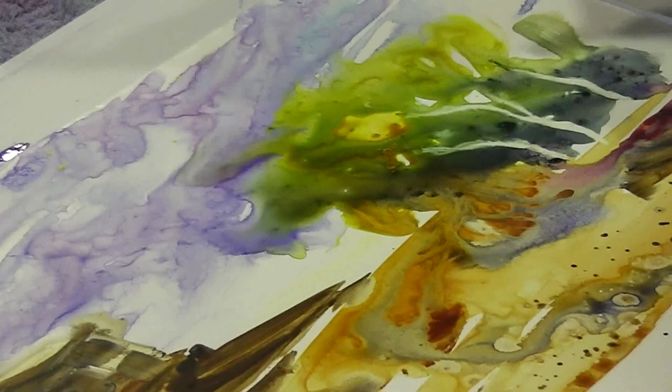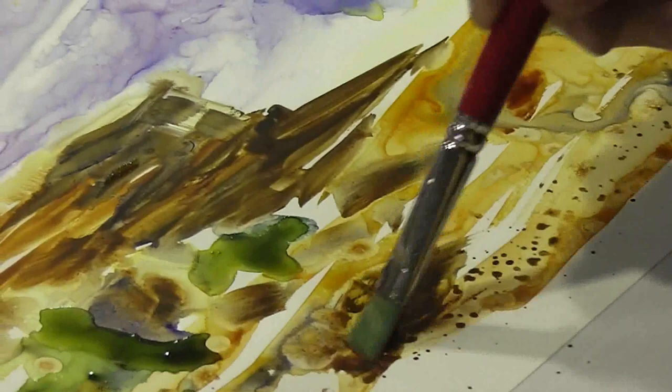You can see how I can get back in and lift out some light trees or whatever. There's a rock over there — maybe on the side of that rock. I might actually leave that rock.